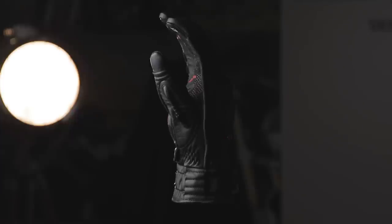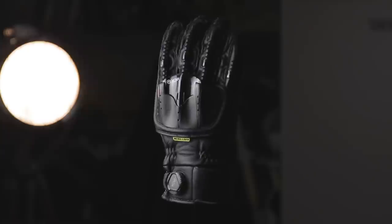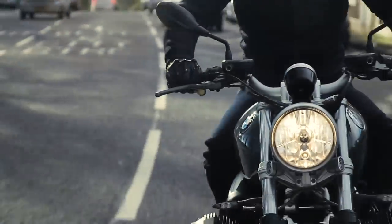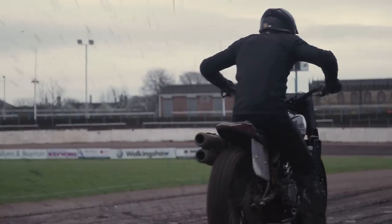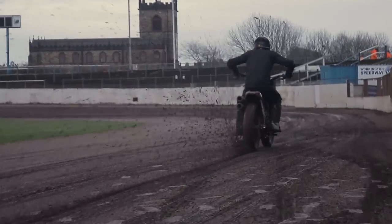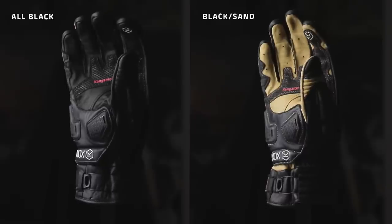The short cuff version of the Handroid has really been growing in popularity over these past few years and the Mark IV version was our opportunity to really improve the design and focus it much more towards naked, custom and flat track style bikes and the gear that riders wear when they're using those types of bikes. The result is a new, sleek, modern aesthetic available in two colourways for the first time with the Handroid Pod.